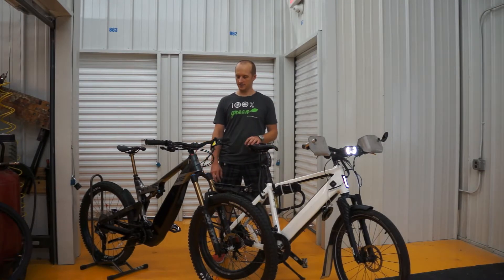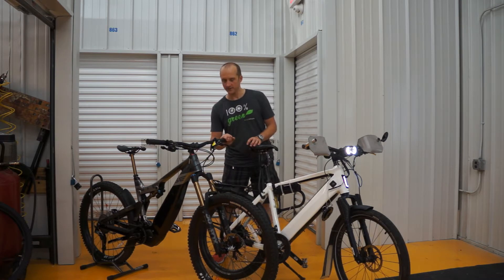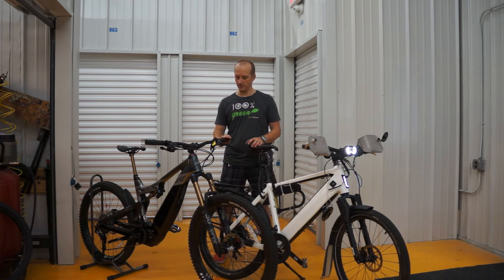Hello guys, my name is Danz. In this video I would like to make a comparison of two premium e-bikes. Bike number one: Intense Taser, an astonishing downhill e-bike. Bike number two: Stromer ST2S, a great performance bike for the city. My friend and I will make two tests of those bikes.